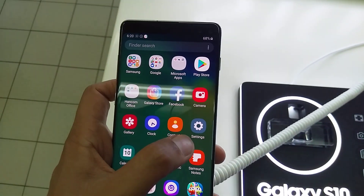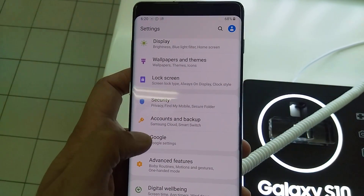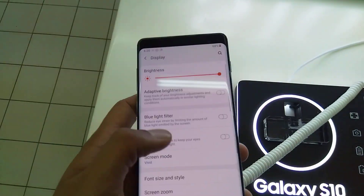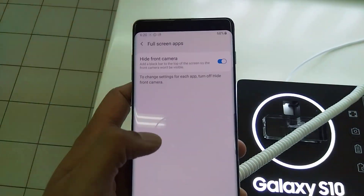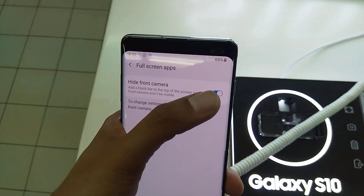And if you want to show the camera again, go back to Settings, go to Display, then Full screen apps, and turn off the Hide front camera option.